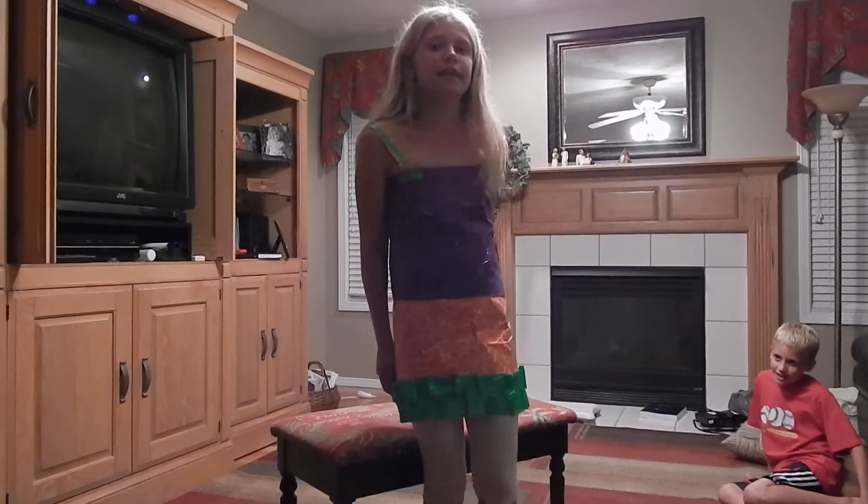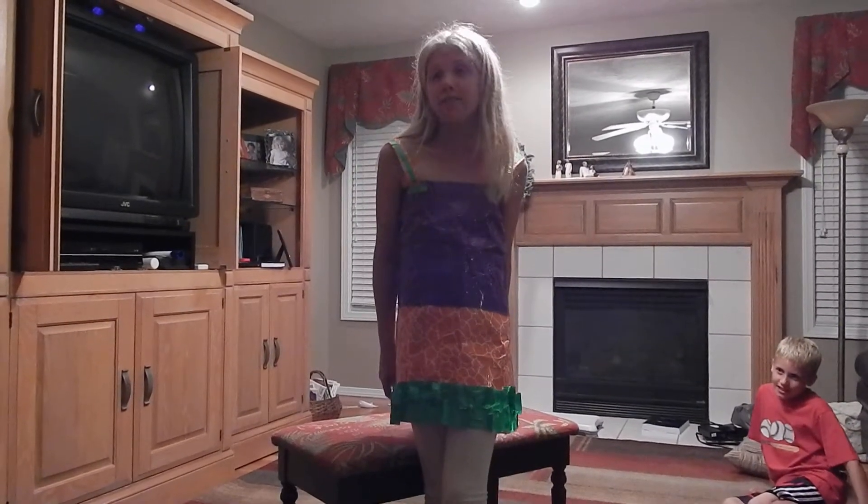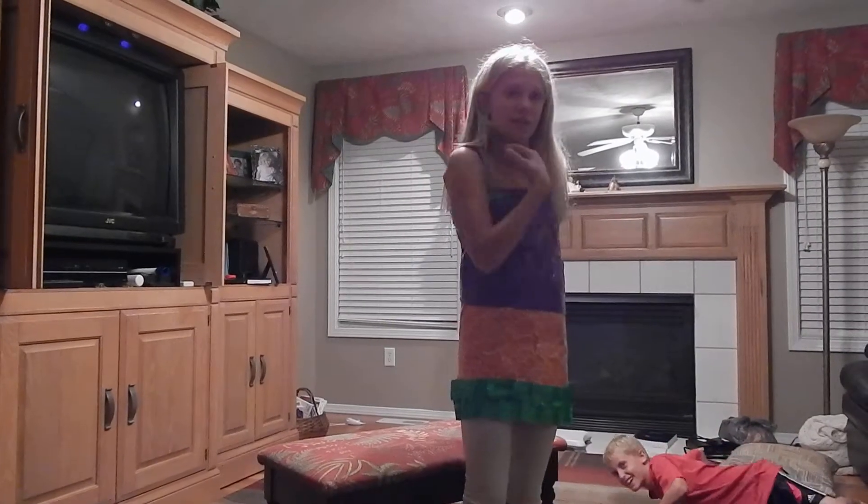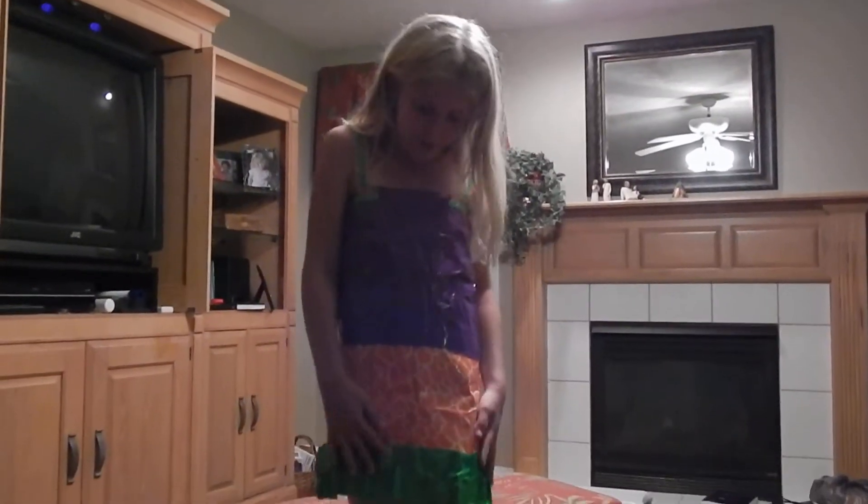So you see I got ruffles and all. I'm not quite done. I'm going to make it a little longer. And this is going to be my Halloween dress. It is very, very easy. It only took me like an hour to make this beautiful dress.